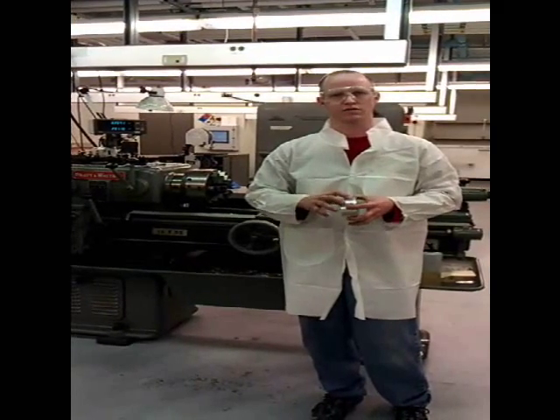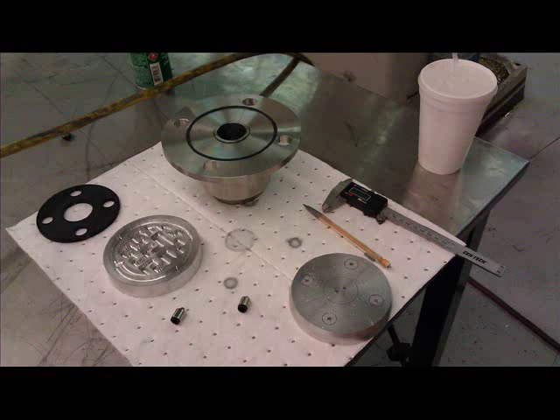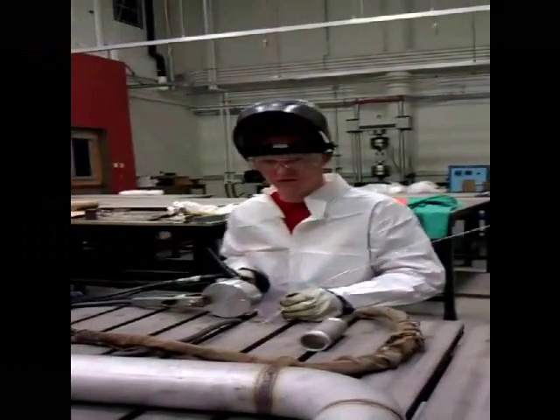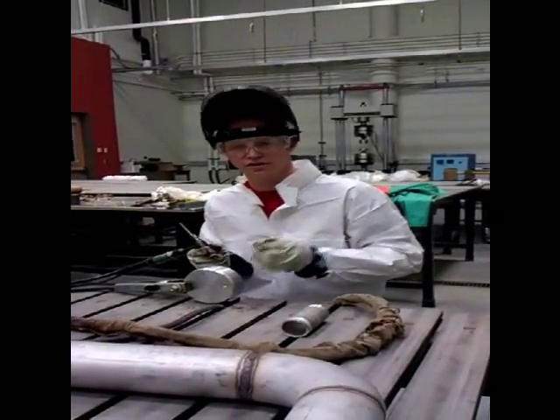First we've got to tack this, and then we'll stick it in our orbital welding jig. Now we've got the two parts aligned, and I'm going to make a few tack welds so we can put it in the indexing chuck.